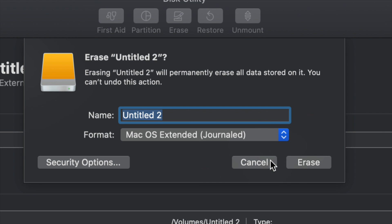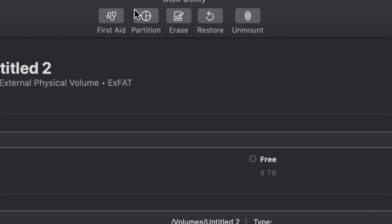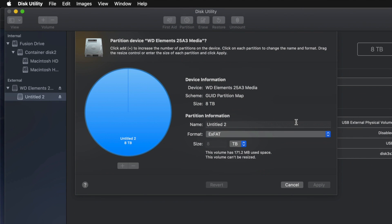But in case you don't want the whole external hard drive dedicated to making that huge backup, we can partition it. Click Cancel for now, then click on the second option — Partition. This is the best thing you can do with an external hard drive: make a few virtual external hard drives from one physical drive.